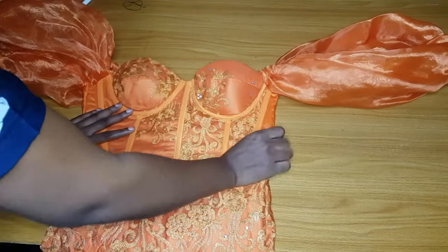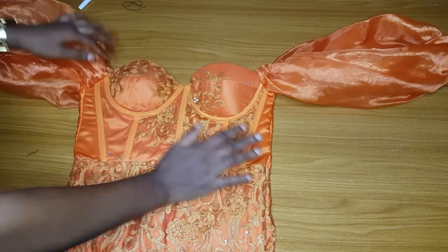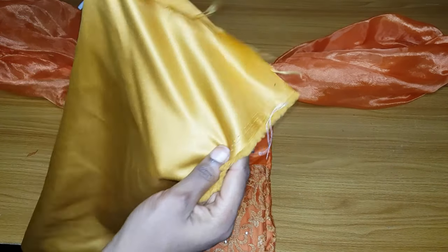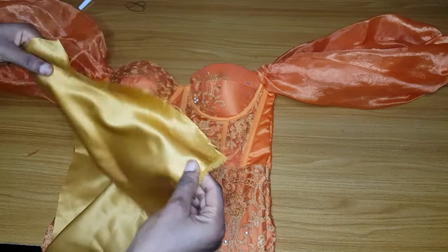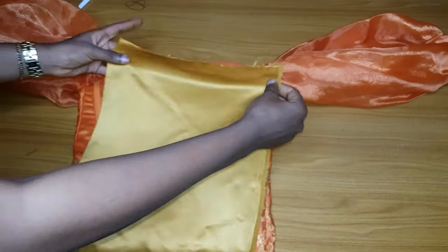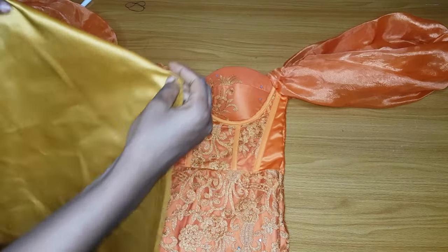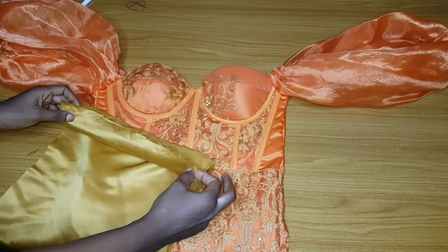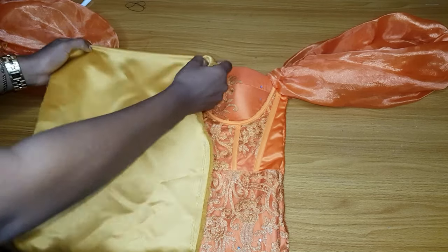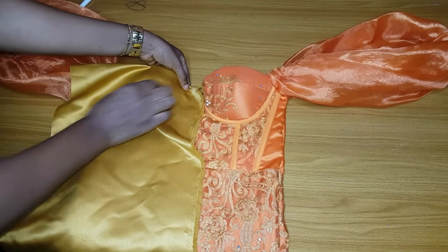The second method is the one where you will drape on the corset you have already made. This is the corset I have made already. I'll go ahead and place my satin. The satin should be 15 inches wide and at least 20 inches long. You can hem the edge if you want, or you can just fold it. Then place it on the corset.